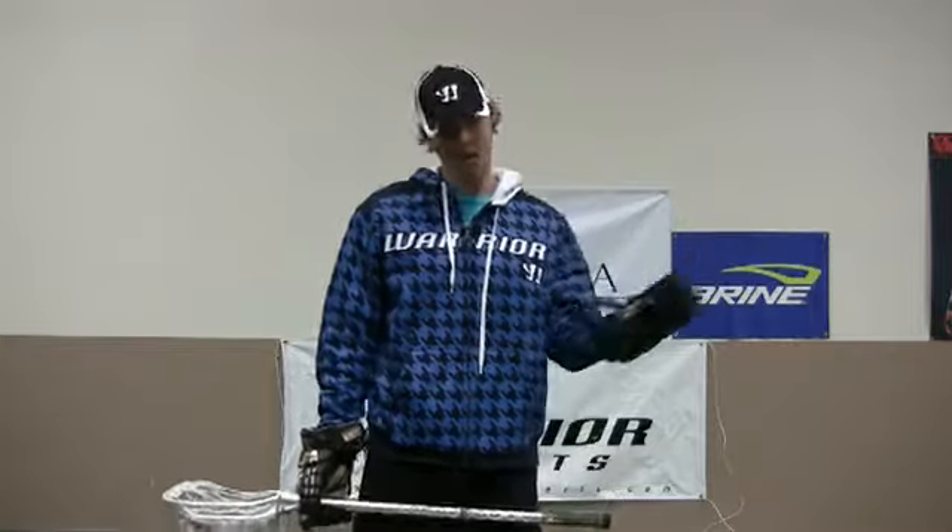Hi, my name is Lorne Smith from Warrior and Bryan Sports, and Lorne Smith Lacrosse. I'm going to be showing you guys a couple tips here on outside shooting, both overhand, sidearm, and low to high.